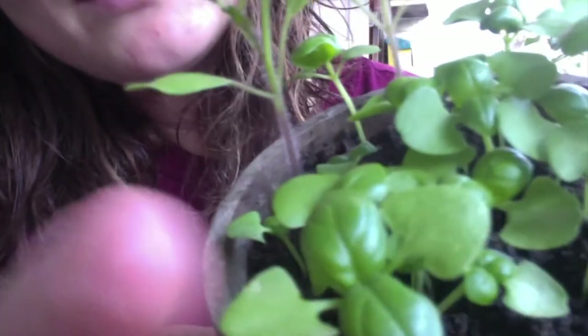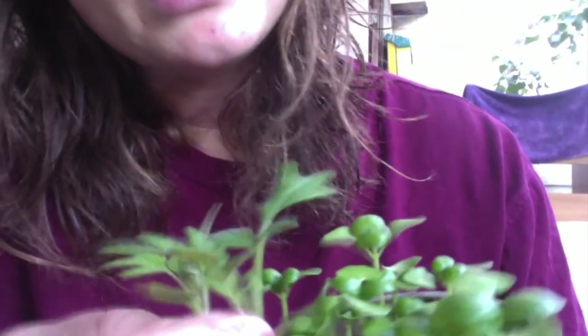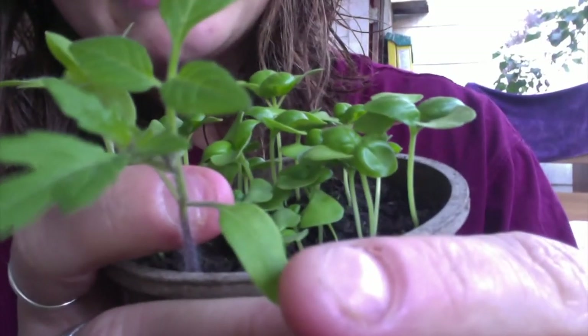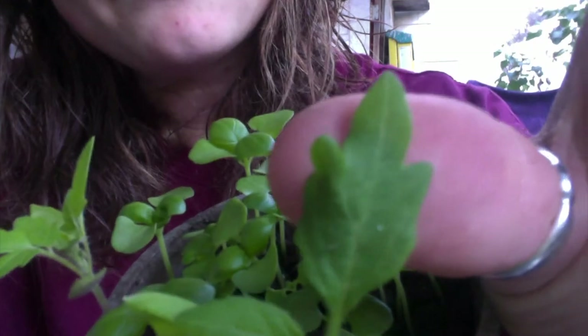Here we have basil. You can see it has these lighter sprouting baby leaves, and then here are its mature leaves that it's just starting to grow — a little bit thicker, with more texture. And here we have some tomato plants. You can see they have these smaller, thin baby leaves, and they're starting to grow their mature leaves, which have a different kind of pattern — which is really interesting.